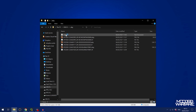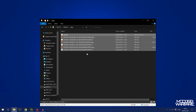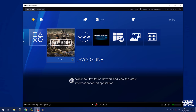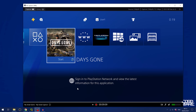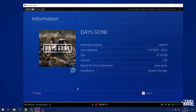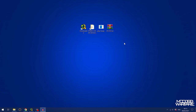Go into the PKG directory — this is where you're going to put your game updates. It already has a few example package files in there, so we're just going to delete those because those are not the ones we want. The game I'm going to download an update for is Days Gone, which is currently on version 1.00, the base version.